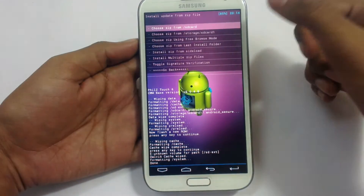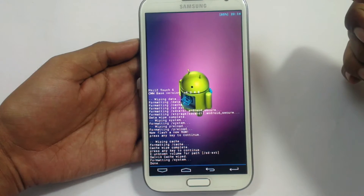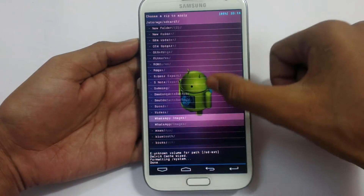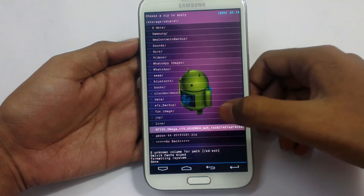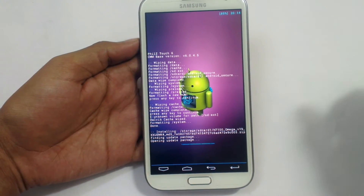Now install the zip. Choose from storage SD card 1, that is the external MMC. Choose it and then locate the zip file. Here it is — N7100 Omega version 19. Click this and install. It is loading in the Aroma installer.